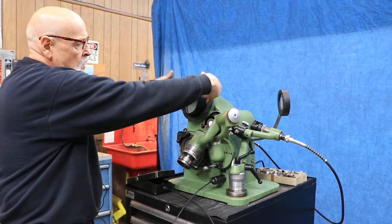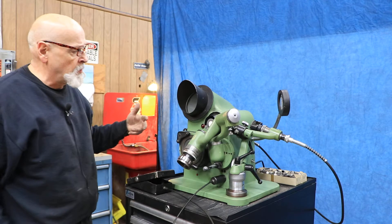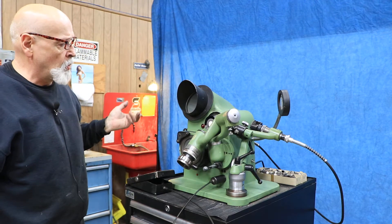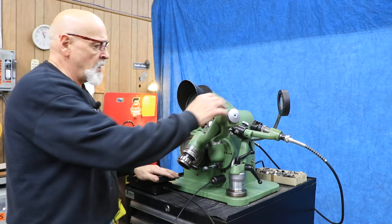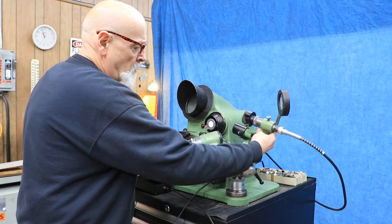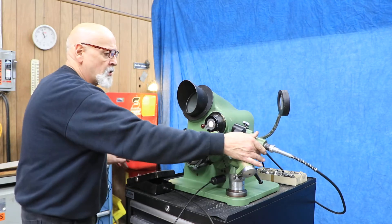There are actually pieces that would come in here — you make those, or you can get them from Optima — that you line up the edges of your drill point against. Then you also have a mechanism over here: it's a drill splitting attachment.